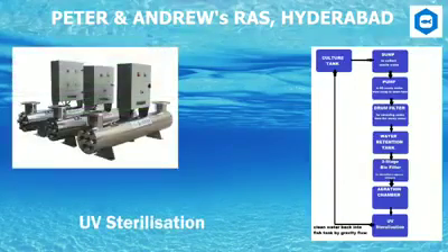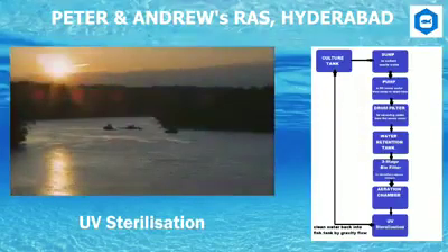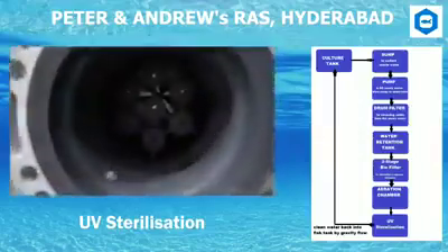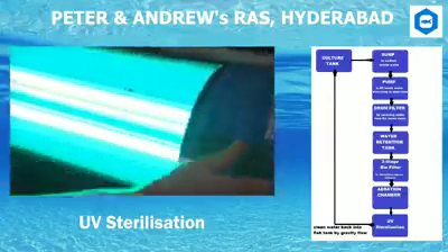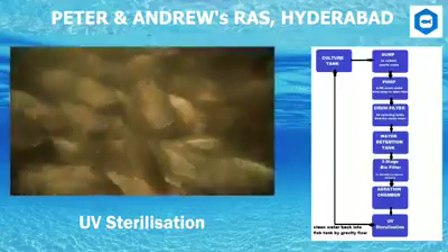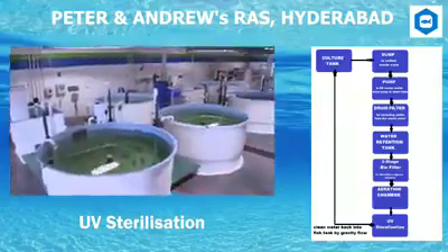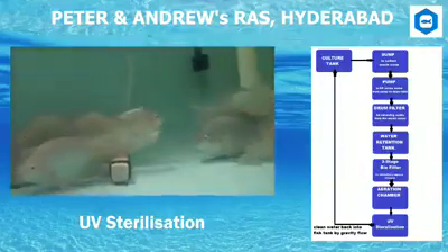UV Sterilization: The aerated water from the aeration chamber is sterilized using UV sterilization. UV radiation is responsible for sunburn, and it is the same type of damage that UV inflicts during sunburn that kills microorganisms. UV sterilizers direct the water flow close to a UV bulb. The effectiveness of the unit depends on the intensity of the bulb, the average distance of the water from the bulb, and the flow rate. The clean water after sterilization flows back to the culture tanks with the help of gravity, and this cycle continuously goes on.